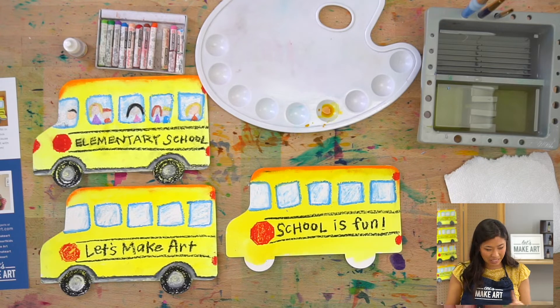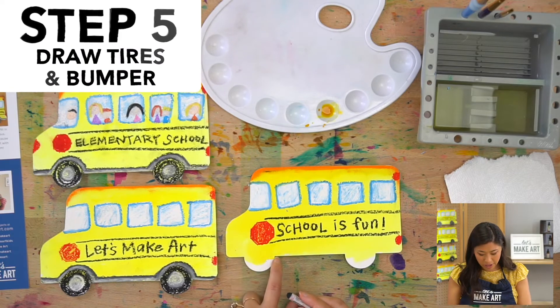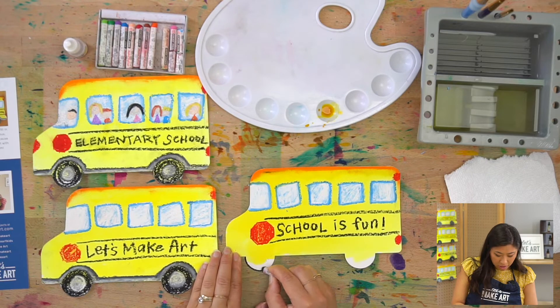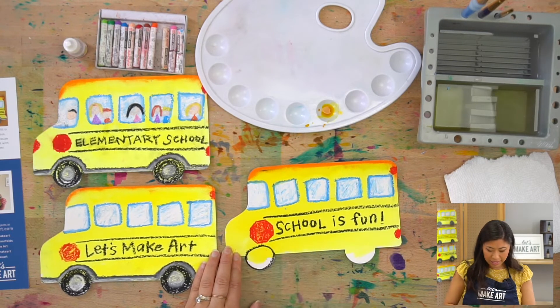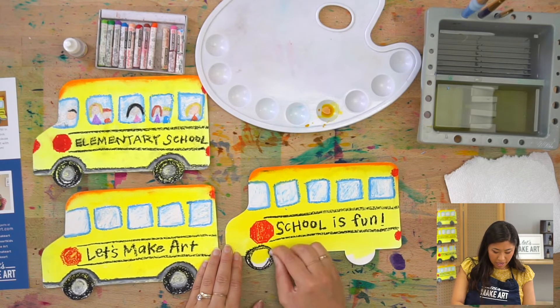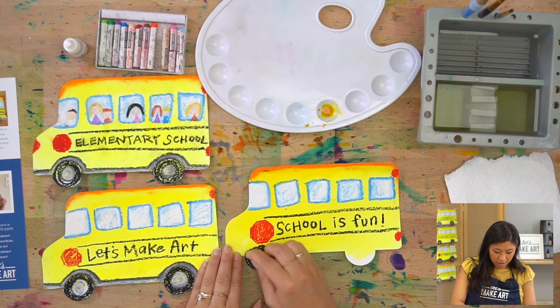Next step: your bus has wheels. In the spot at the bottom, we already have half the wheel shape cut in. Draw the other half of your circle and then color in the outside because your tires are black.